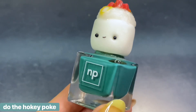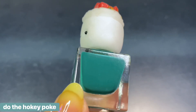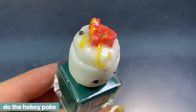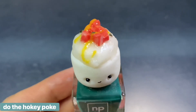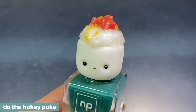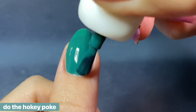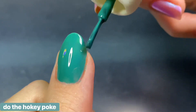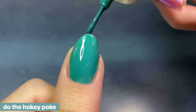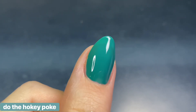The next mini poly is called Do the Hokey Pokey — an emerald green cream with a little poke bowl for the cap. It's so cute; I especially love anything sushi-related and poke bowls are so yummy. The formula was really nice and creamy, very full coverage on the first coat — not quite a one-coater, but a solid two-coater for almost everybody. If your nails are longer than mine you might need a third, but it builds up really beautifully.